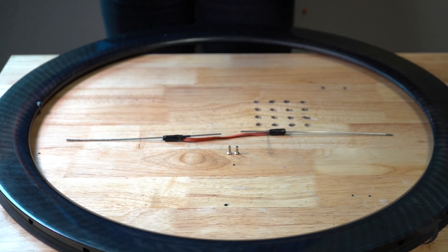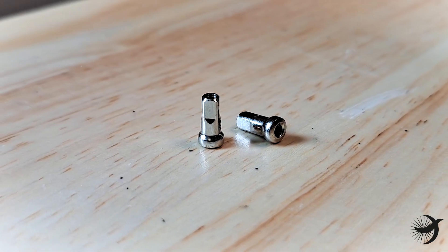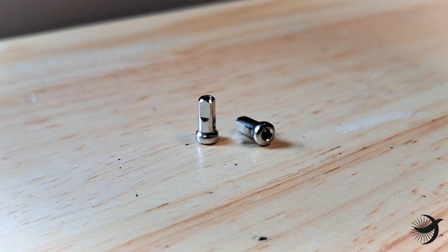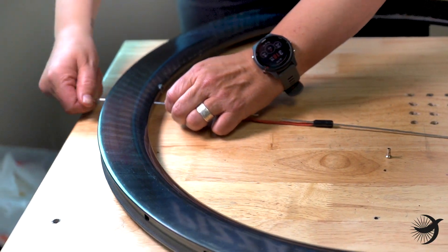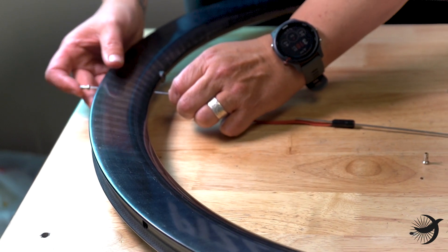To measure the ERD for rims that use internal nipples, you'll use the same homemade tool, but you will use 10-millimeter internal nipples instead of the 12-millimeter external nipples. Insert one of the spokes into the spoke hole and install the 10-millimeter internal nipple, screwing it onto the spoke until it's flush with the top of the nipple.